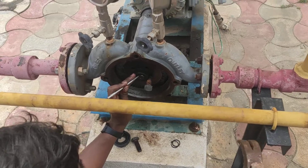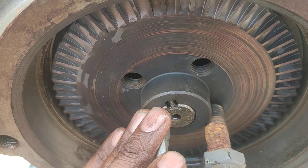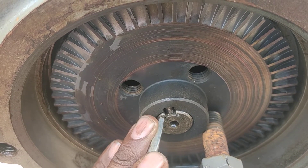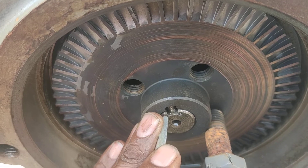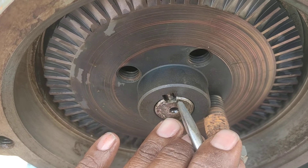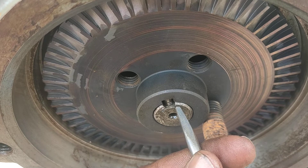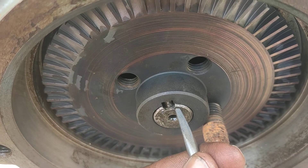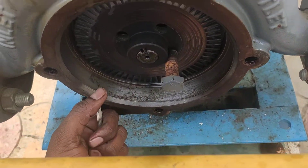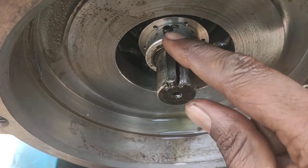We need to close the open portion of the circlip locking key, because on the NN dispensing pump they did not provide an outside circlip to balance the key in the key area. So this hammering step is important once the work is done — the key should not come out.